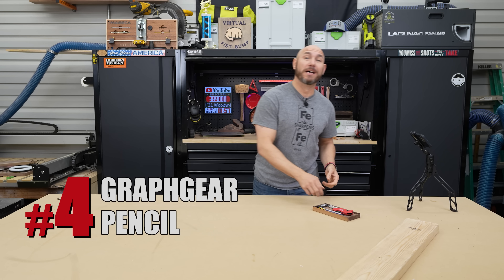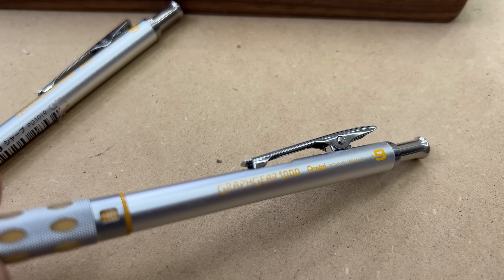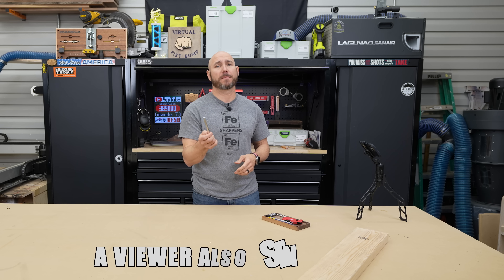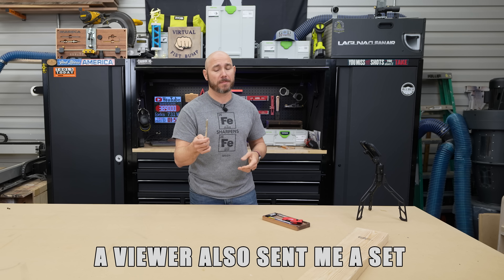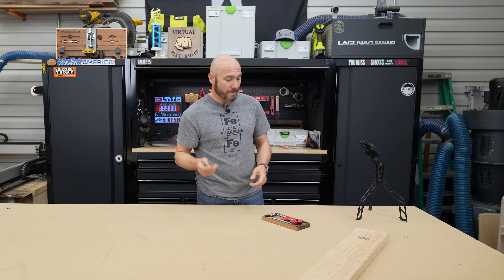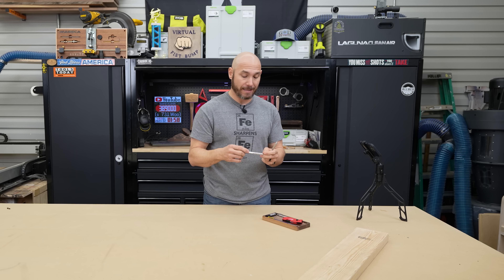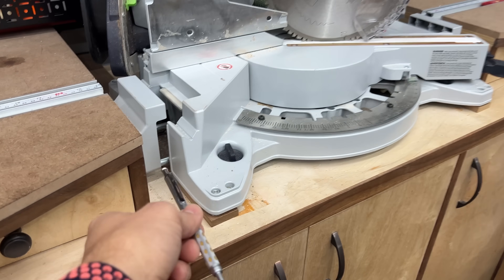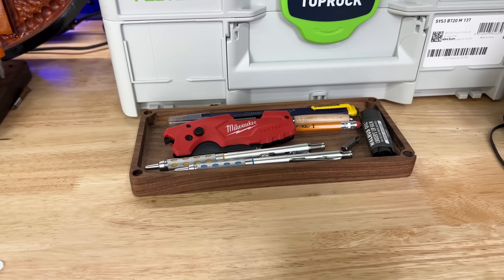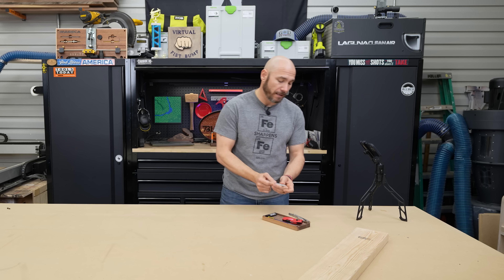Next on the list is a pencil — I know. This is a Pentel Graph Gear pencil. I bought these on Amazon a while back and they've been really nice to have in the shop. People kept recommending them and finally I broke down and bought them — they're really all I use now. I like the 0.9mm lead in this one. I keep one at the miter station and one at the workstation, and I also picked up a 0.7mm for marking finer details.